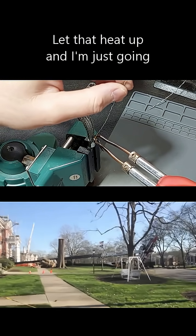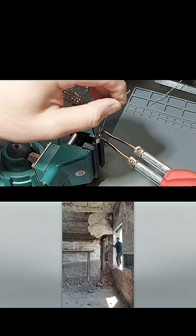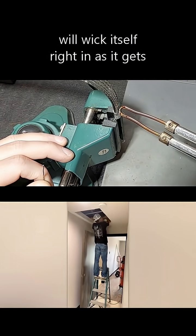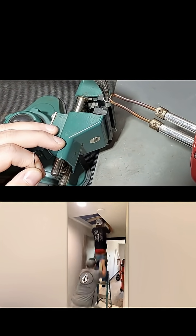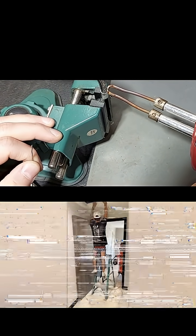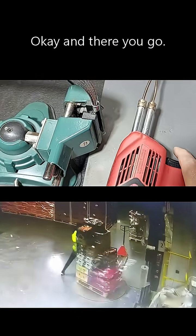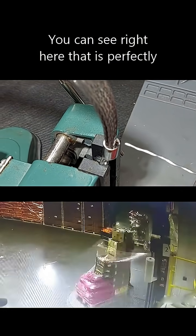Let that heat up — I'm going to stop filling for a second, then fill again. What you're going to see is that solder will wick itself right in as it gets hot enough and it will penetrate. Just hold the iron there, no pressure. There you go — you can see right here that is perfectly filled.